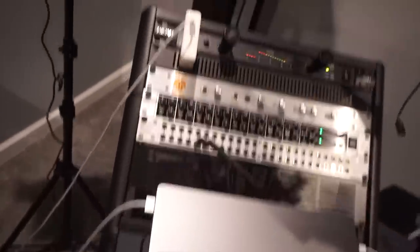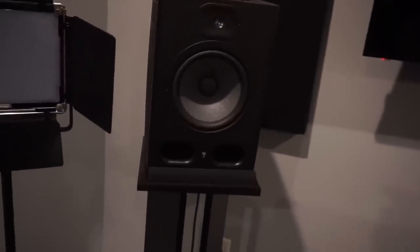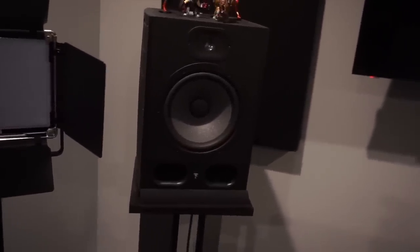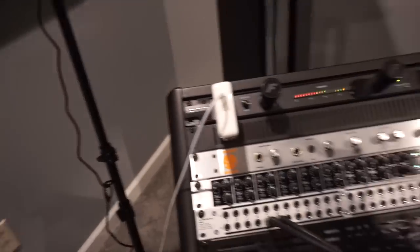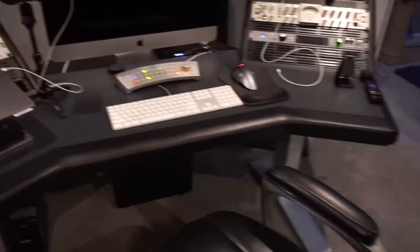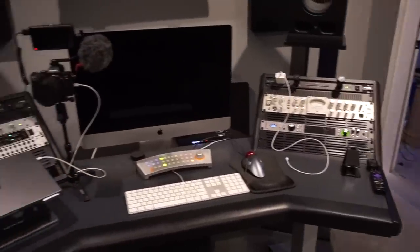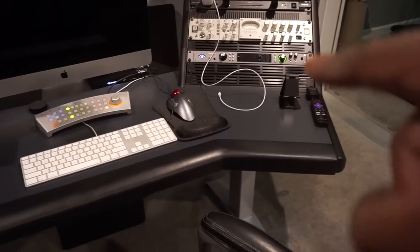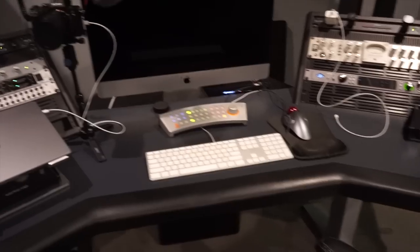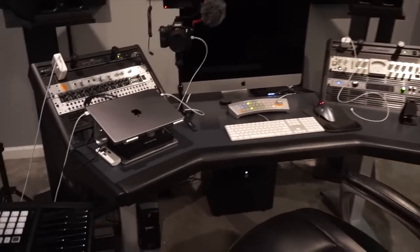We got the Focal 8s — love these speakers, very transparent. I don't think I need any other speakers for this room right now. I've had very expensive speakers and cheap speakers, but these just work really well with my room. Got the Argosy desk — bought this years ago, still a great desk. I got it for about $1,500 and now these desks are going for like two grand. They still owe me another part because the wood was chipped, but shout out to Argosy — great desk.